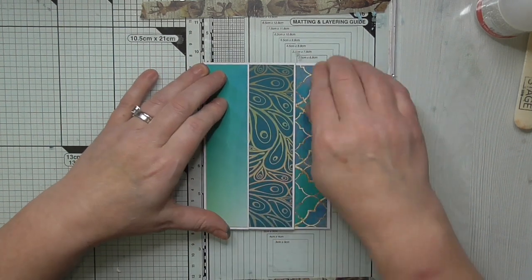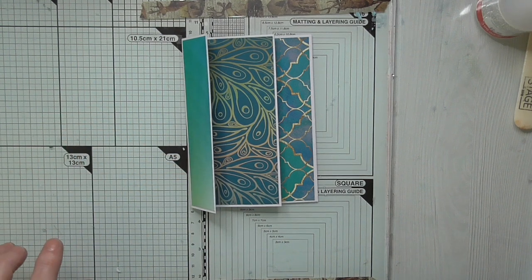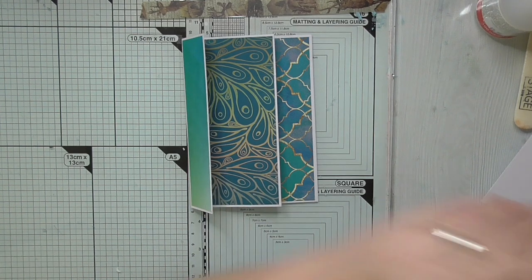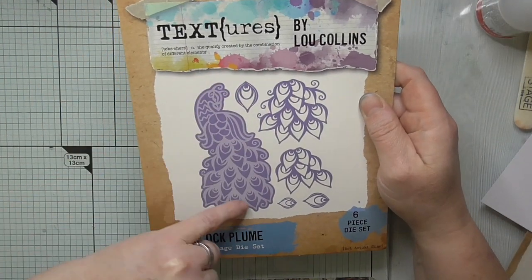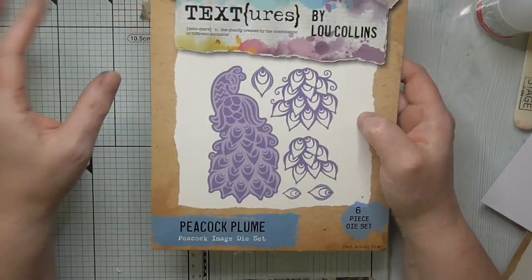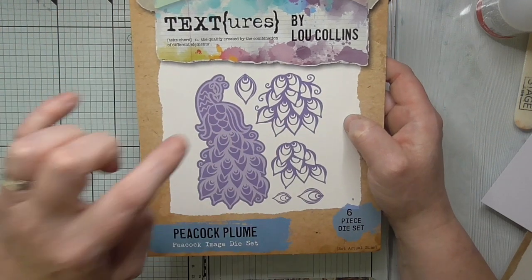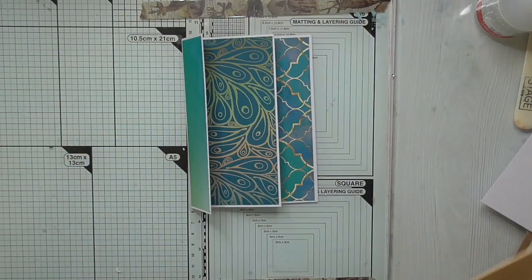We're going to decorate this with a very beautiful die cut, so I'm going to show you the dies first. So this is the die — you get the aperture around the back, then you get the main die, then you get the layering ones. I'm just going to pause the video and get my stuff together and then we're going to make one of these together. I'm going to show you how I've done it.